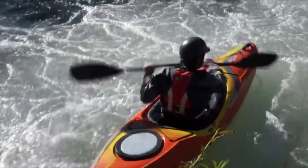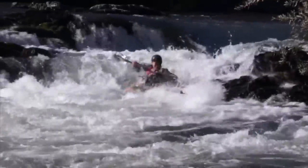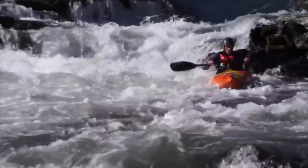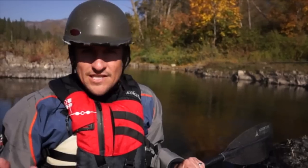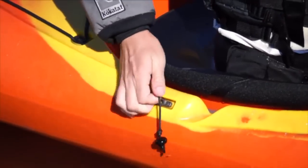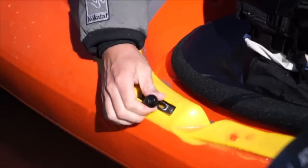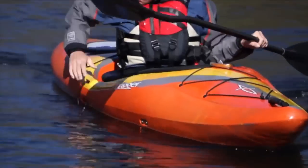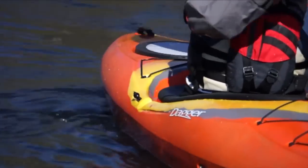In terms of speed, it was fast, but it wasn't as fast as other ten-foot boats are. Another thing was the tracking — it was good, not great, but it was excellent once I dropped the skeg. And dropping the skeg was incredibly easy. All I did was just pull this rope and it went down. I was able to pull it up quickly in some of the more shallow places, and it was easy. I like a simple design on a drop skeg like this — it usually means it's less likely to break when you need it.